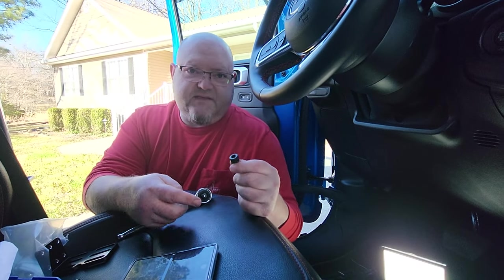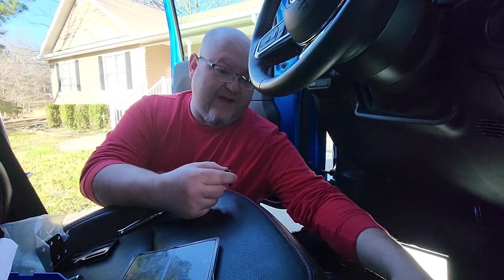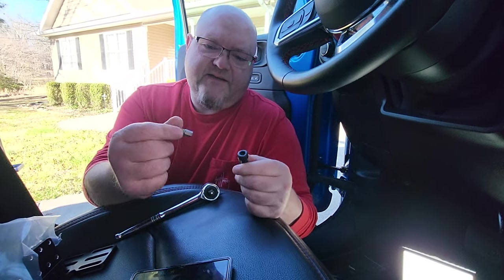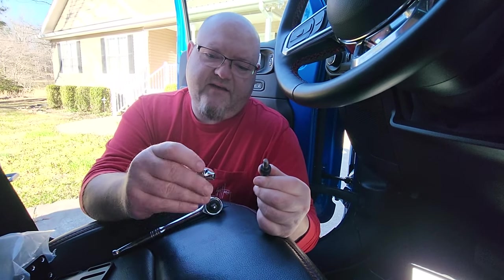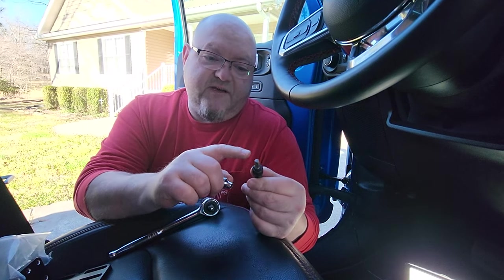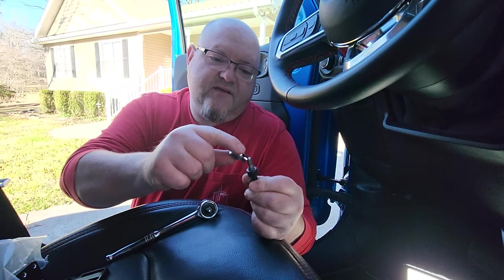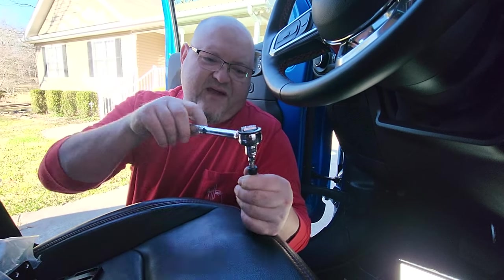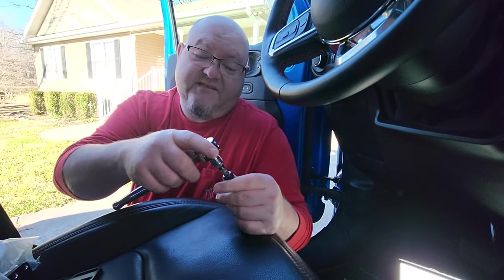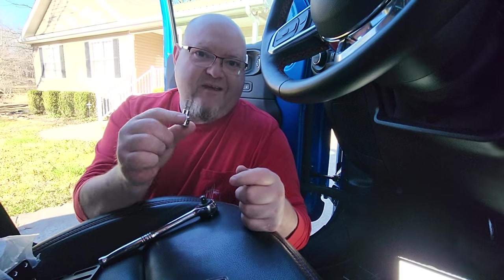It says that you can install these with an Allen key, but it might be a little bit difficult being right up next to that transmission tunnel and the seat. So here's a little trick: take a bit, make sure it fits your socket head Allen key bolt, and put it on a quarter-inch socket like that. Now you have a way to make it fit in a tighter spot, and then you just put your socket on there. Some of you guys might have the sockets that already have this Allen head built in.